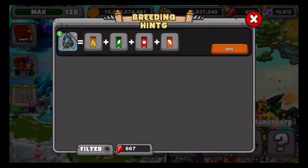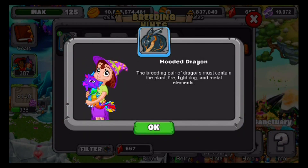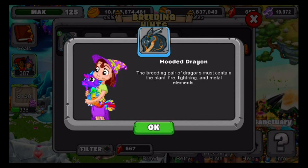So the breeding pair of dragons must contain the plant, fire, lightning, and metal elements. What I'm going to recommend is an Ash Dragon and a Forge Dragon. Both of those contain the elements that you require. Ash is a plant and lightning dragon, and Forge is actually a fire and metal dragon.